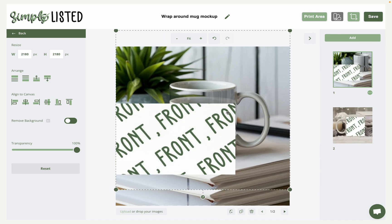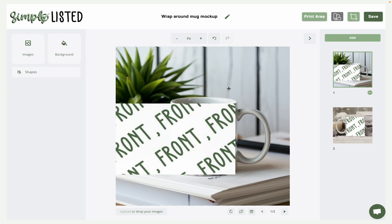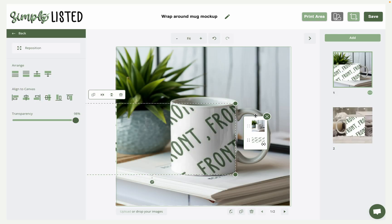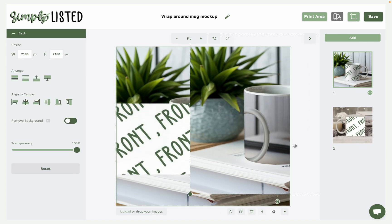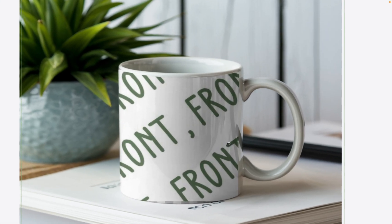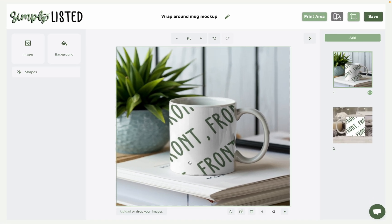Then you'll add that same mockup image — you can see it has the shadows and everything built in — and move it to the front layer. If you have multiple layers, you can click on it and use the layered elements button to drag it to the top layer, as long as it's lined up perfectly with the bottom layer. Now the print area is behind this, so every time you use this template Simply Listed will automatically put your design behind the top layer and lower the transparency slightly, making it look much more realistic.